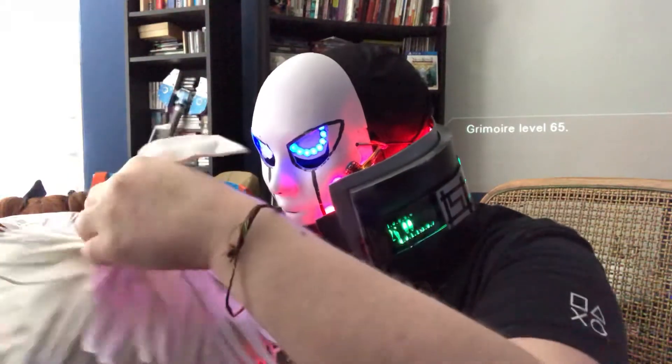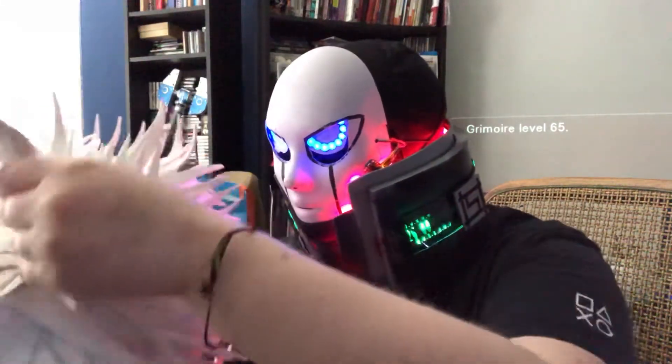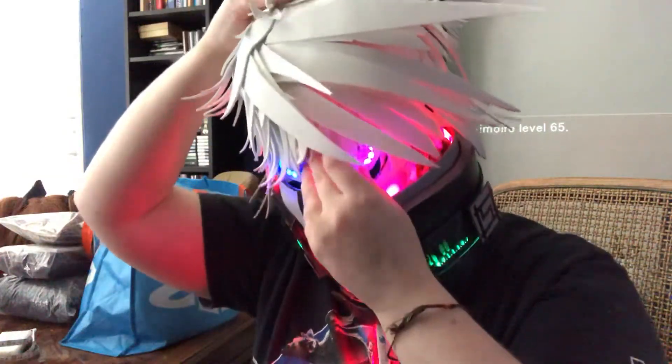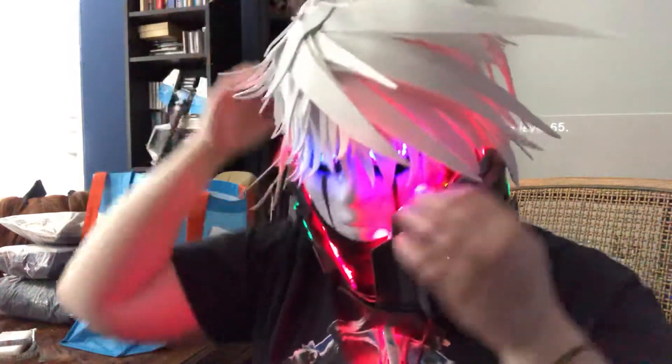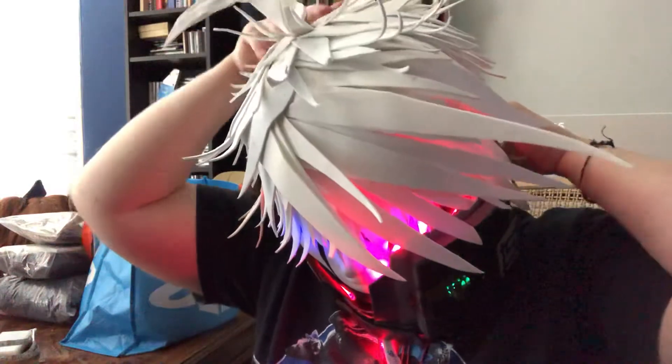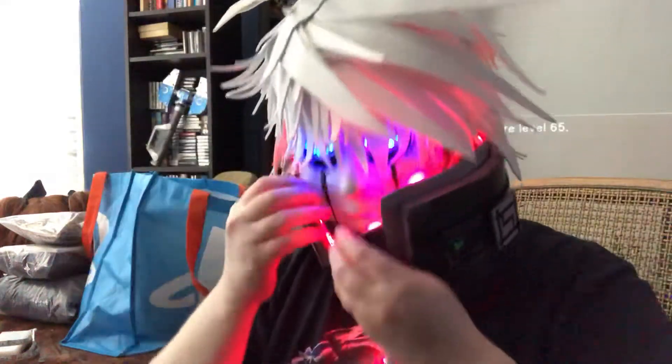His antenna is on a wire, so I can actually remove it. I have a piece of duct tape in here just so that I know which way is up, and then I press the wig down, with a little bit of adjusting all over to make sure everything is sitting where it's supposed to.